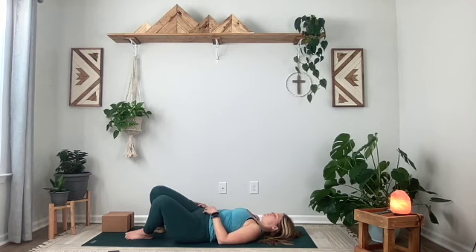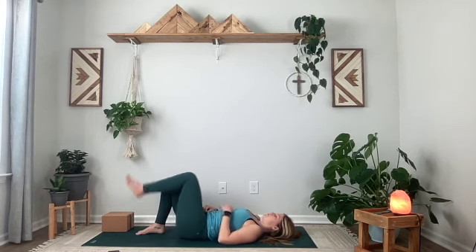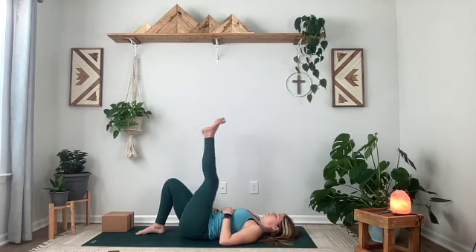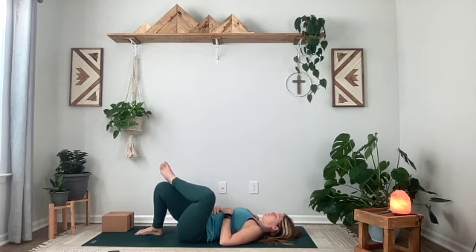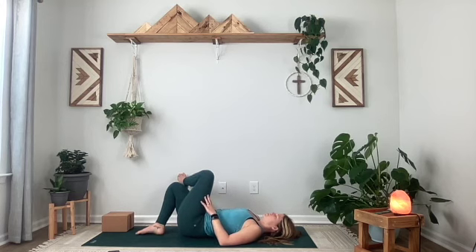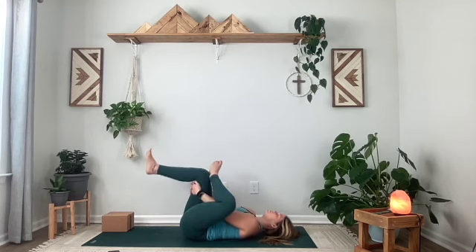When you're ready, gently make your way over to that other side, coming into your figure four. Maybe reach that left leg high. Point and flex the foot. Go ahead and rock side to side, or maybe find a bind — whatever is most comfortable for you. Remember that we're listening to the body, being gentle and kind.